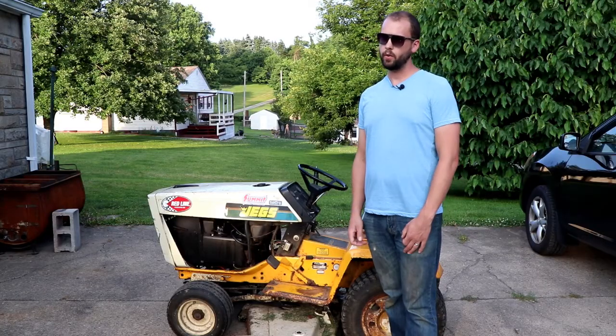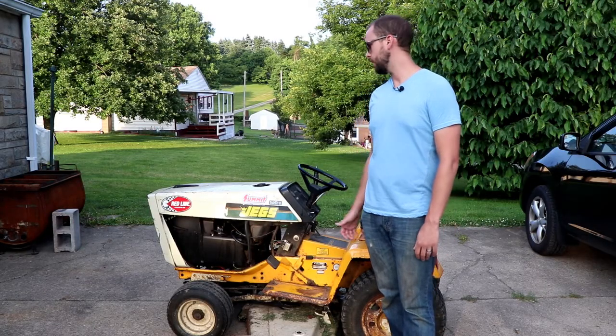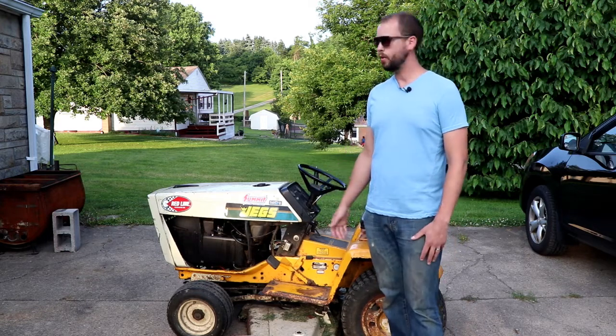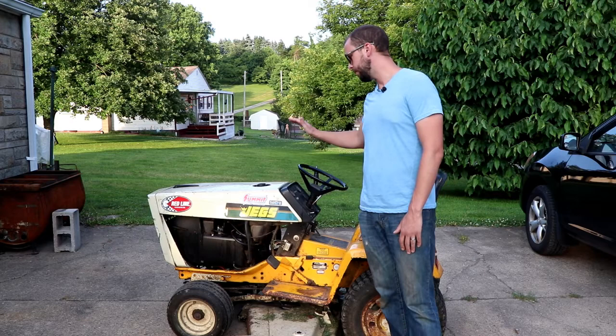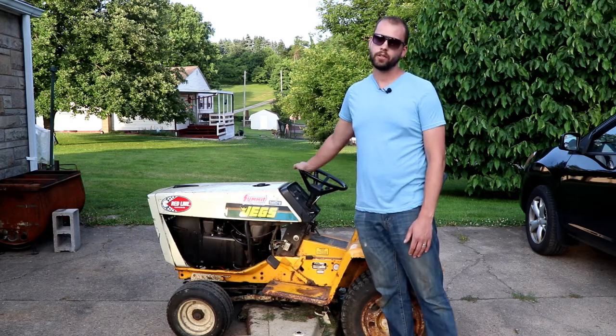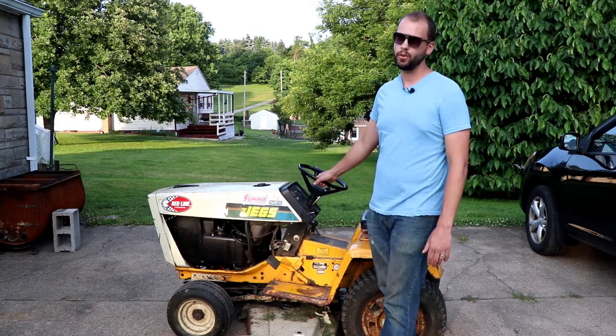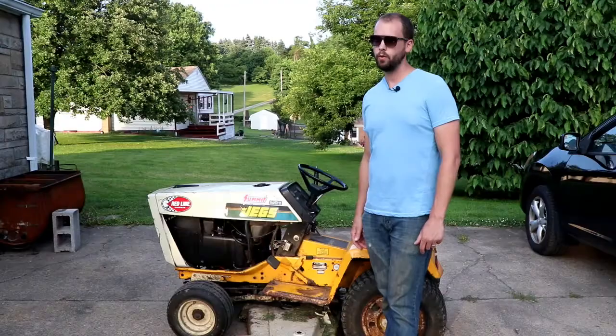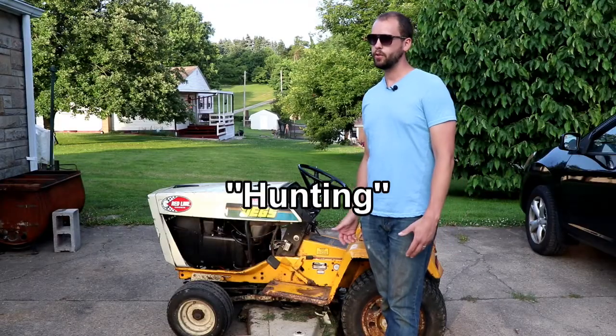Hey guys, today I'm going to talk about how to fix a small engine that's giving you a little bit of trouble. In this scenario it's an old Cub Cadet lawnmower with a Kohler 18 horse. What it's doing is throttling up and throttling up — it's just revving for no good reason. This problem is known as hunting.